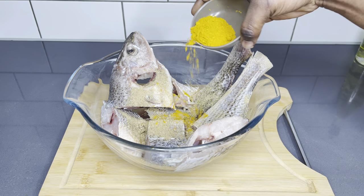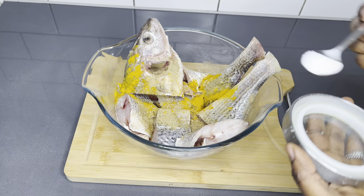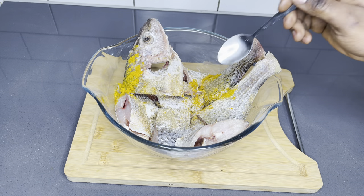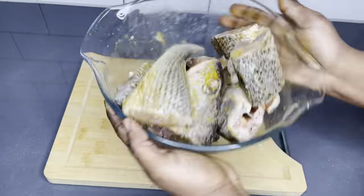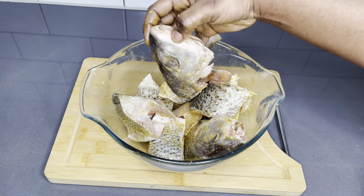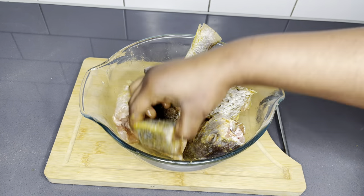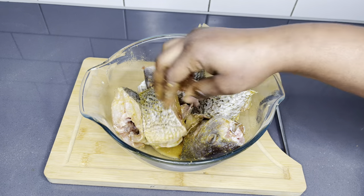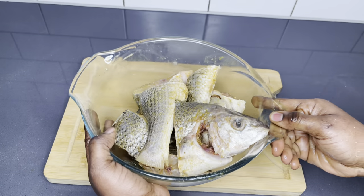To begin with, I like to season my fish with all-purpose seasoning, some curry powder, and I also added my homemade all-purpose natural seasoning — I'm going to share the link here and below as well — and of course some salt. Make sure that each and every fish is well seasoned. Once you're done, set it in the fridge and allow it to rest for about 30 minutes before we go ahead and fry it.